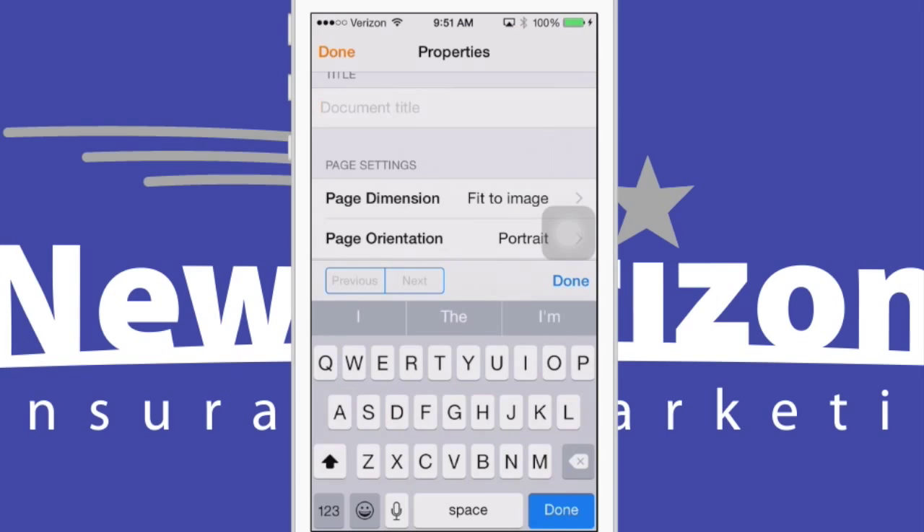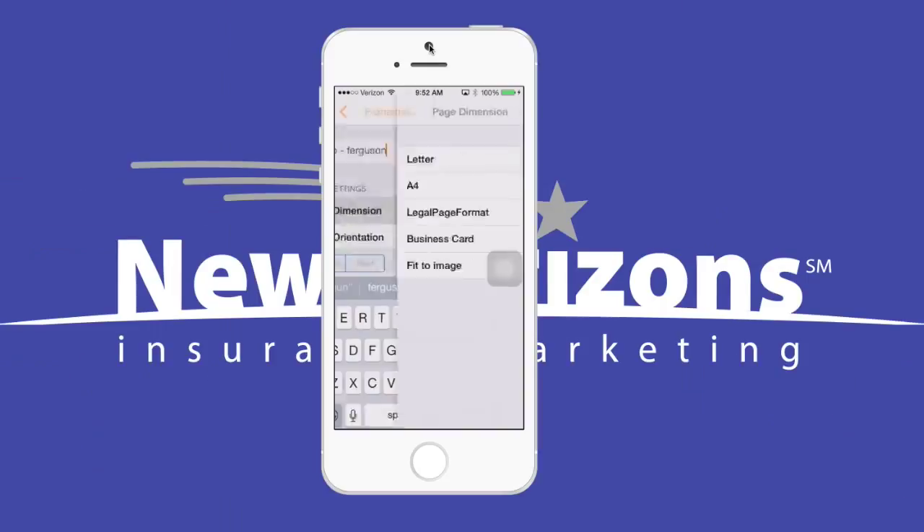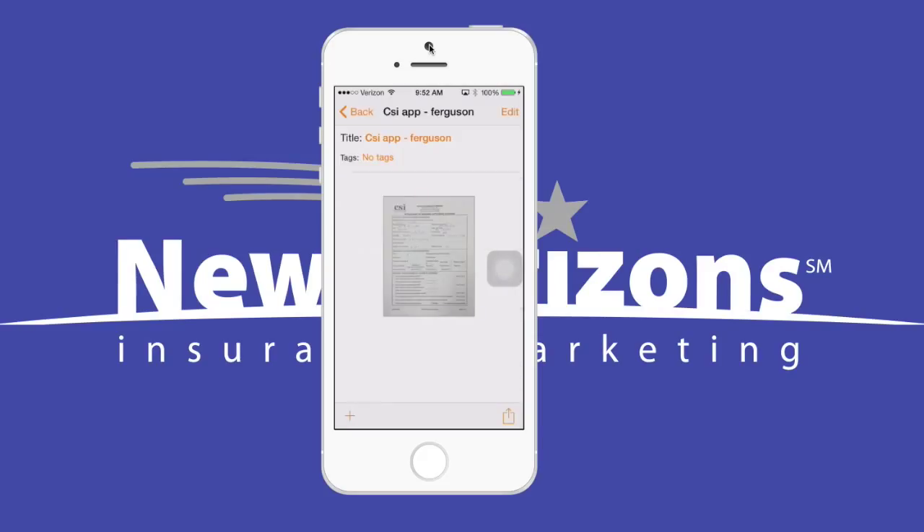Let's call it CSI App and we'll use the client's last name. The only other setting I like to change is the page dimensions. I know this is a letter-sized document, so I'll just choose that. And click Done and Done. So what that's done is store the document in a library on my phone.